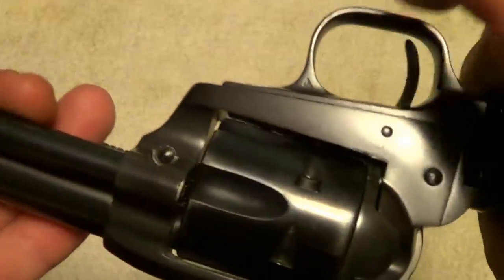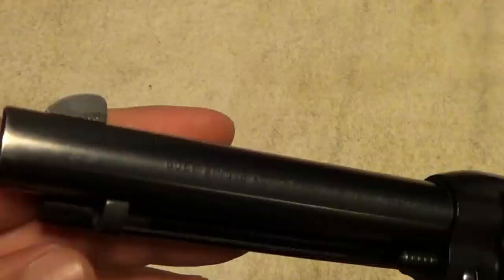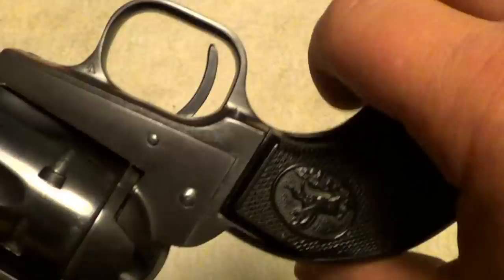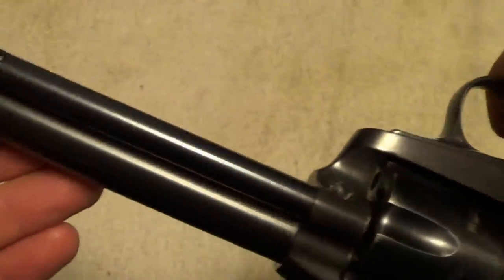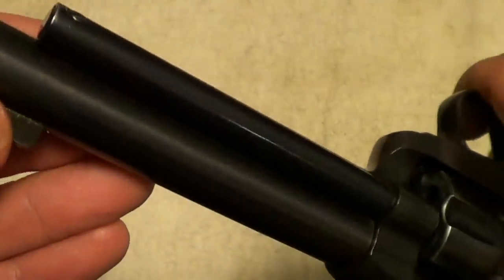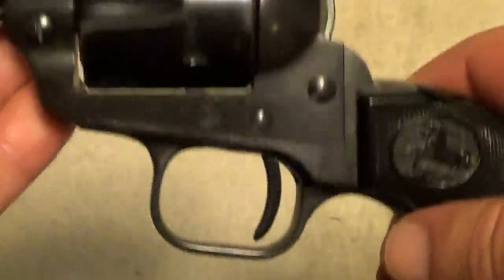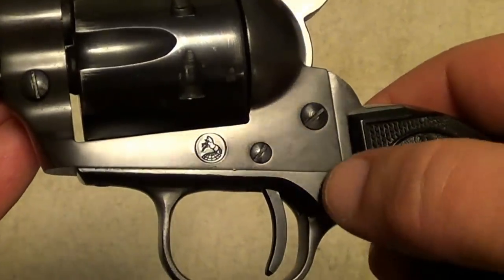This one is not a mint condition gun — it's got some holster wear. Matter of fact, I've carried this one a fair amount in a holster and have had this gun for a lot of years. They're just a nice little gun and not very heavy, which is one thing that is different between them and the full-size Single-Action Army.